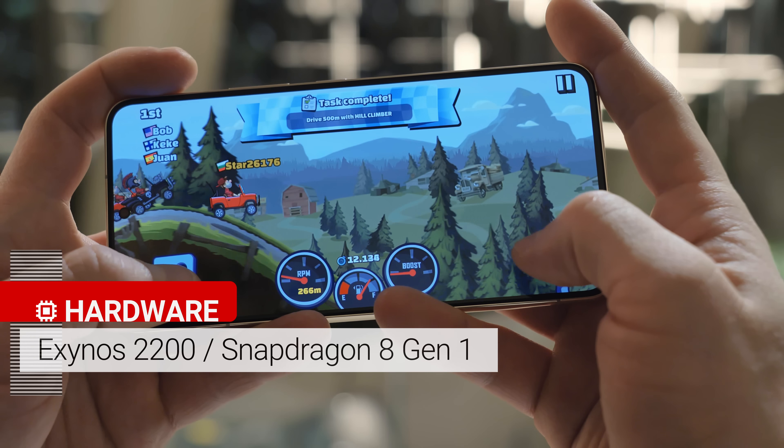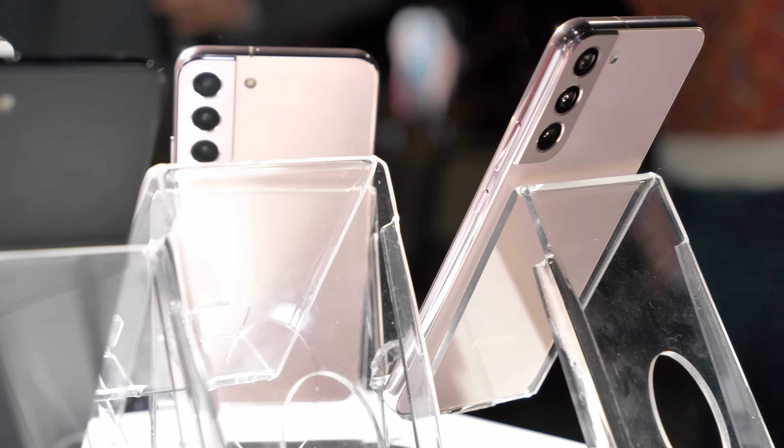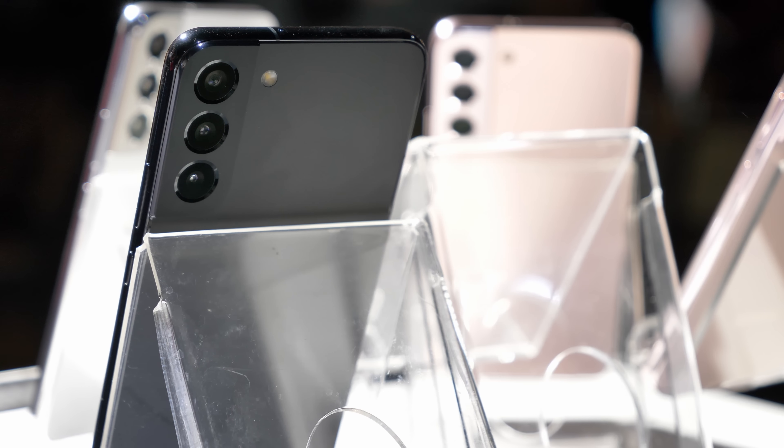One major difference between the two devices is the battery capacity. The S22 has a 3700mAh power pack, while the S22 Plus's is 4500mAh. While both models support 15W wireless charging, wired charging is different — the S22 supports up to 25W wired charging, while the Plus model can go up to 45W, but neither comes with an adapter in the box.